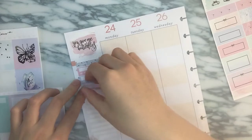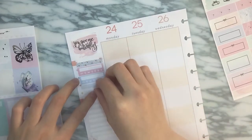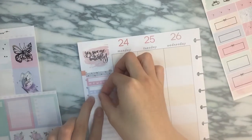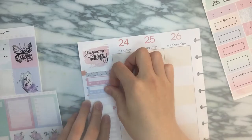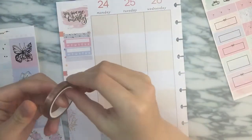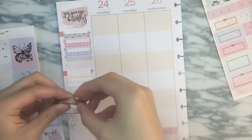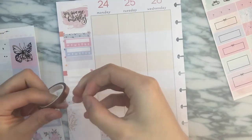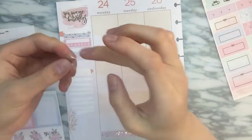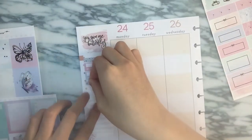Oh my god, I just ripped that. I should probably do the overlay tape last. But I mean, it's the fun part. Once you find the thingy. This is from Cress Press, by the way, and it's just super cute — I love the bows. It's adorable.